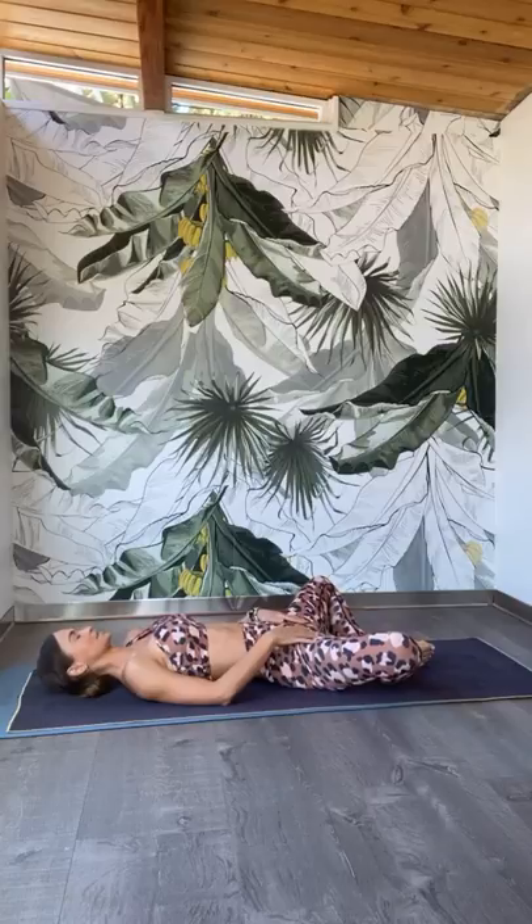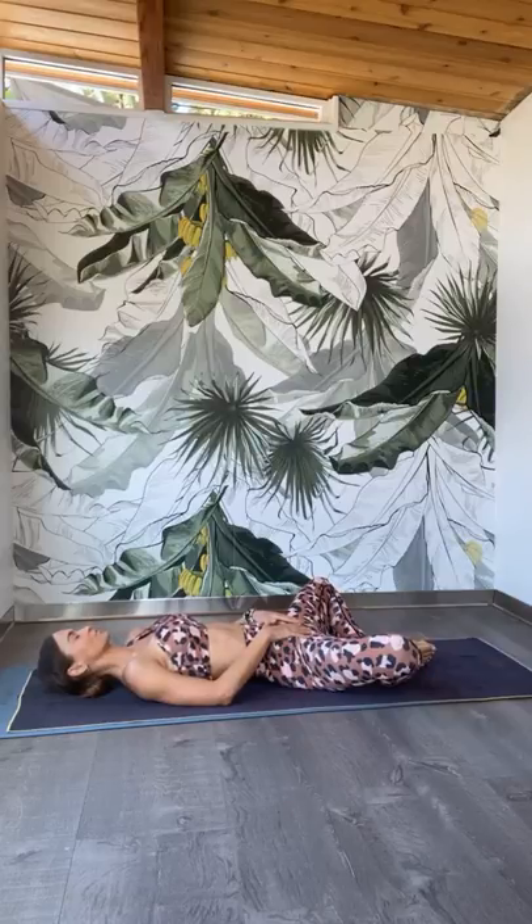Gently tuck the chin towards the chest. Let the knees fall out to the side. Now place your hands onto your hips. Close your eyes and start to shift your focus to your breath. Slow inhale through the nose, filling up the lungs. Slow exhale out through the nose, releasing the tension from the body. Letting the shoulders become heavier, the hips open up, the knees fall out to the side.